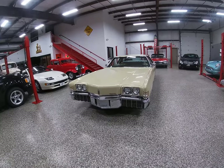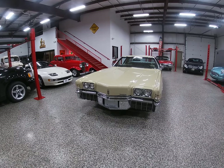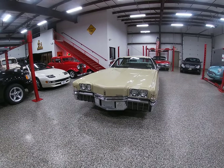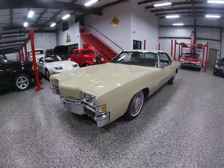This car right now is currently listed on Bring a Trailer on an auction which ends Wednesday. Today is Monday. But let's get started with the walk around — again, 1972 Olds Toronado.